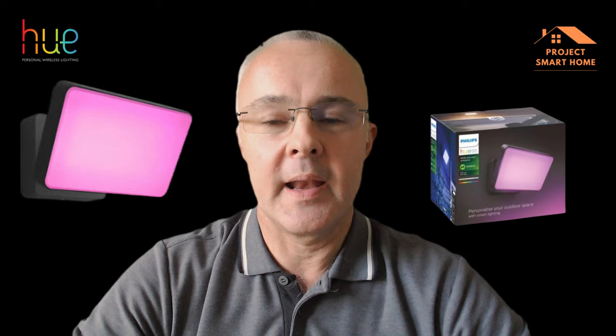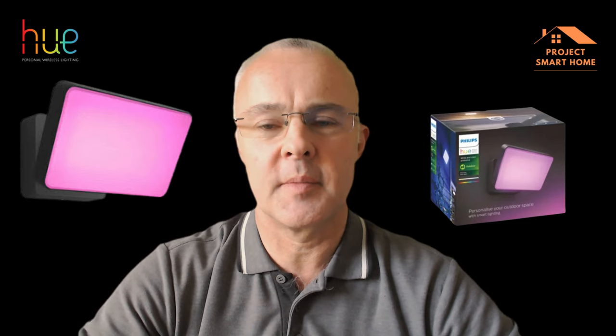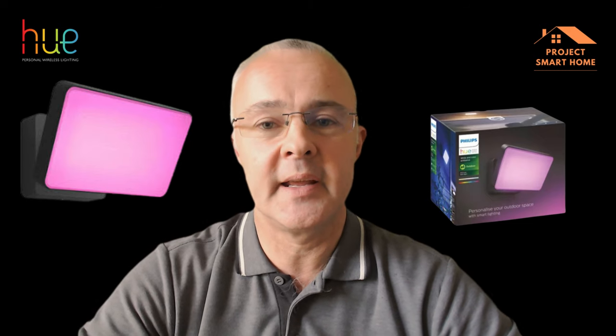My back garden is really dark. We're getting into the winter months now, so when people want to go into the garden to put the bins out or whatever, it's just too dark to see. So I've bought myself a Philips Hue Outdoor Wall Light — I think it's from their Discover range. I'm going to take you through the installation and configuration of that and show you the end product, all up and running. I'm really super pleased with it.